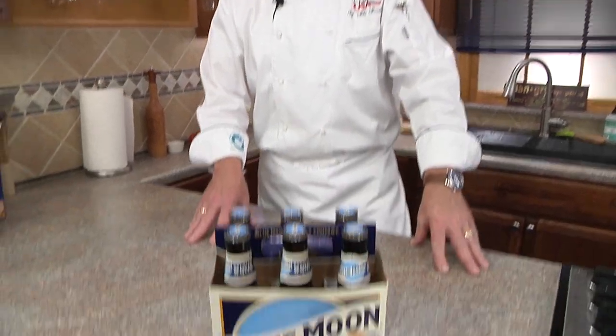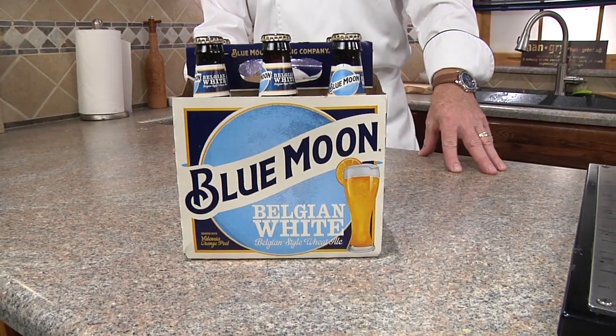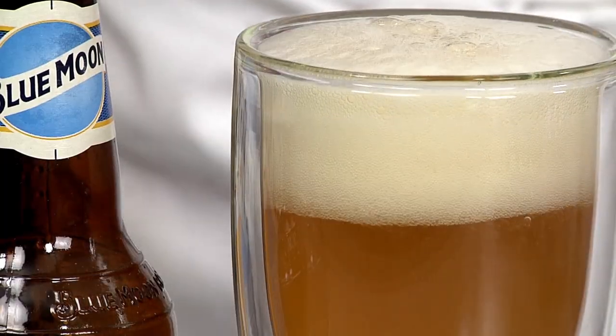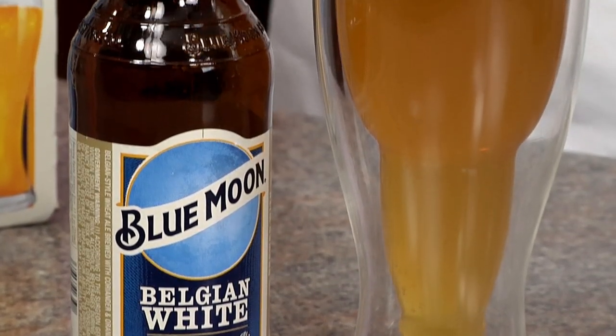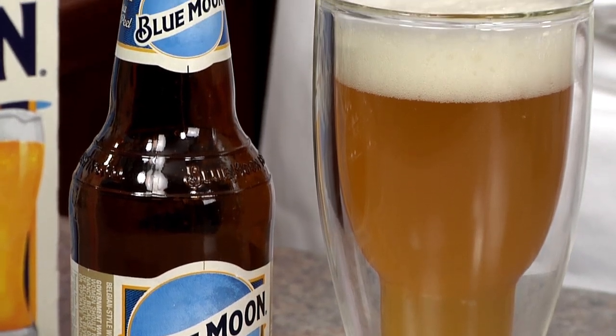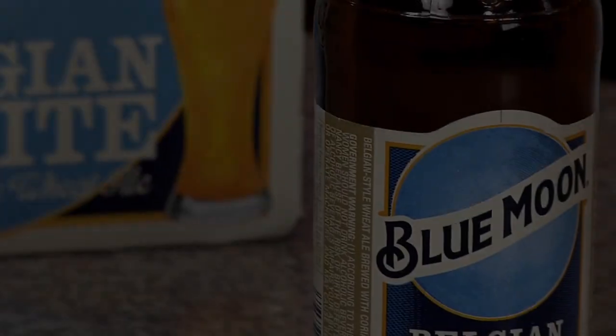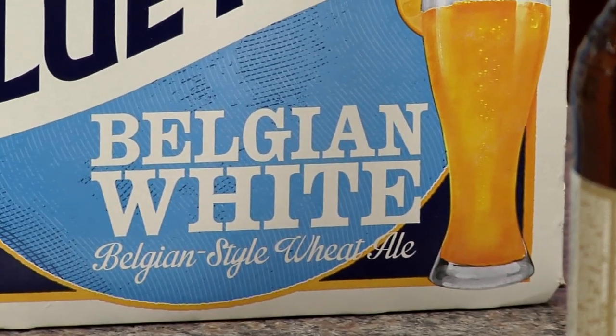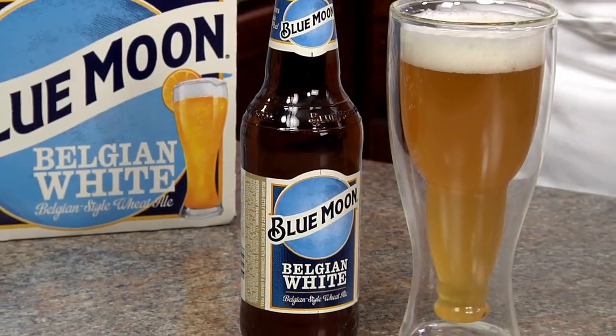But what if you or mom prefers beer? I've got two great pairings for you. This Belgian-style wheat ale is brewed with white wheat and steel-cut oats. Blue Moon features a crisp finish and perfect combination of Valencia orange peel and a touch of coriander. The citrus flavors are going to go great with this dish to really cleanse the palate.